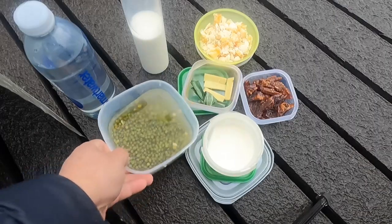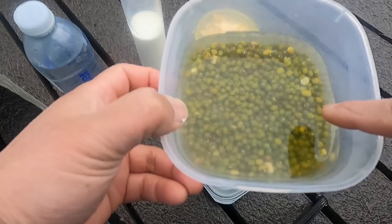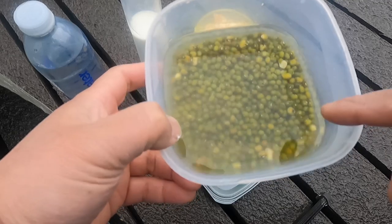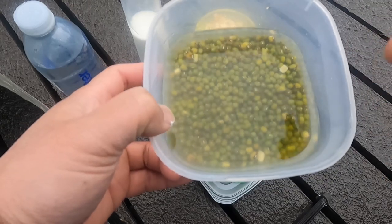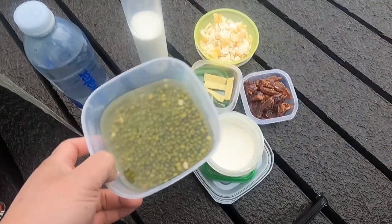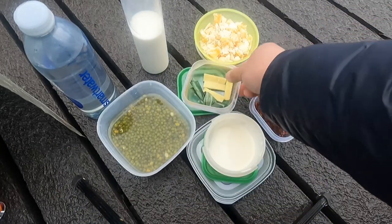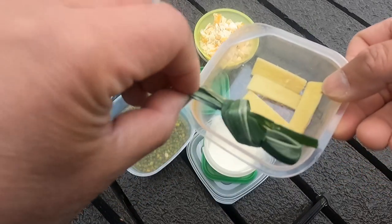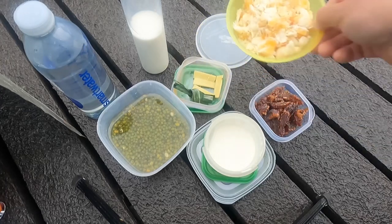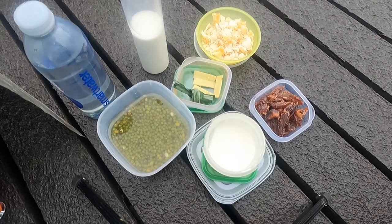Let's see the ingredients. Mung beans — I've soaked them in water for about half an hour, but if you can soak them as long as possible that's fine, because it will be easier to cook later. And then I have some chopped dates, this is ginger, pandan leaves, and then I have some palm sugar. You can use any other sugar if you like, but it's better with palm sugar.